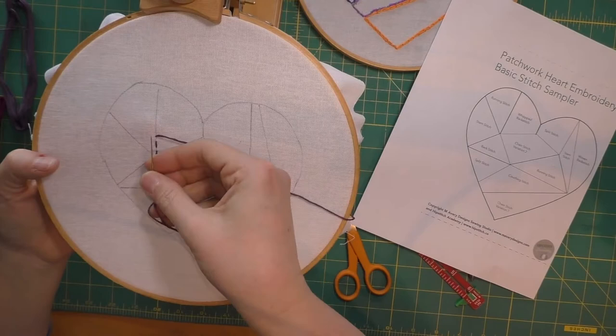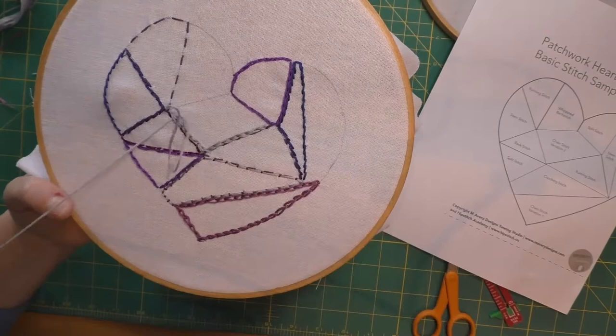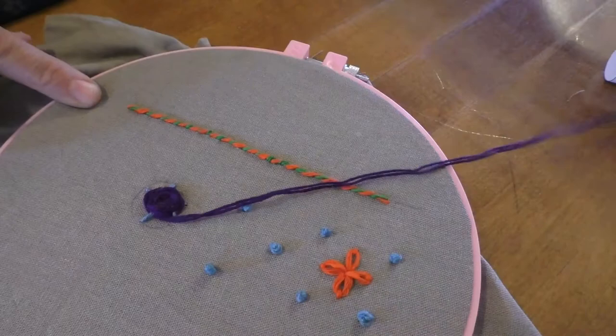Section two is where I get into the basic embroidery stitches, including the running stitch, the back stitch, the split stitch, two variations of the chain stitch, the couching stitch, the stem, the whipped back stitch, and the woven back stitch. I break each of them down for you and show you how to do them step by step. Then at the end of section two, I put all the stitches together into a really beautiful and colorful embroidery primer so you can practice all of the stitches but actually make something beautiful from start to finish.